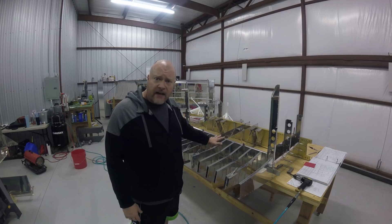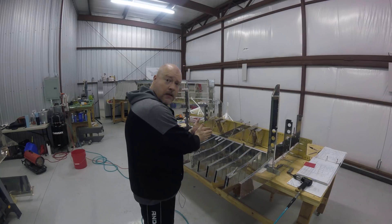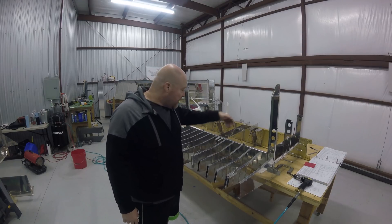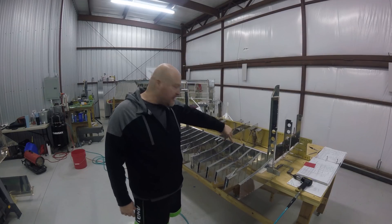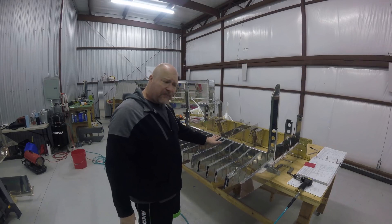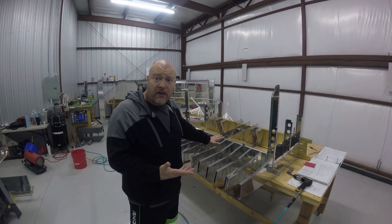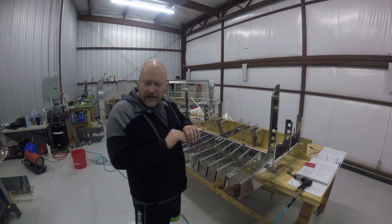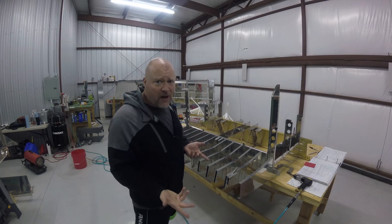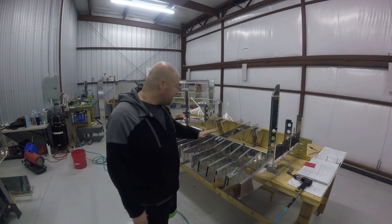One thing I would do differently next time: the plans say to work out-to-in, but I disagree. I think you need to work in-to-out - start with the center ribs and work your way outward, because otherwise it gets really awkward. These were the last two ribs I did and I actually had to put the shop heads on the opposite side because I couldn't get to it any other way. A lot of times they give you a direction like that to avoid imparting a twist in your wings, flaps, ailerons, etc. You're not going to impart a twist here, so I'm not really sure why they have you work out-to-in. If anyone knows, please comment down below.